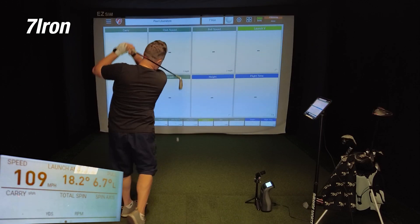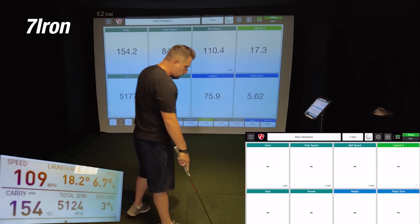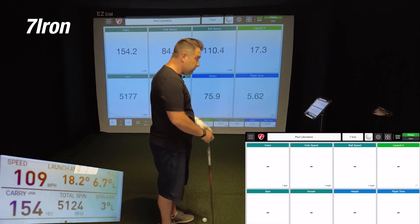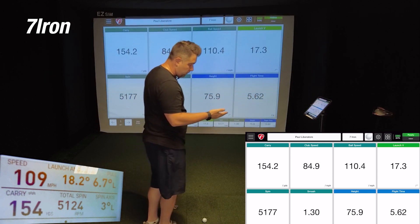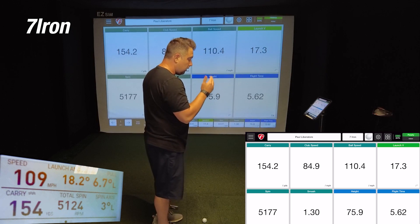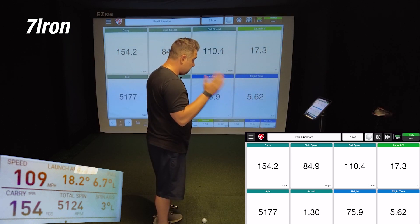On the first 7-iron shot, the Mevo showed a carry of 154.2, while the GC3 showed a carry of 154 — only off by 0.2 yards. The ball speed difference was about one and a half miles per hour, which is just crazy. And the spin was only off by about 50. With this first 7-iron shot, the Mevo is definitely dialed in.